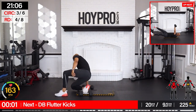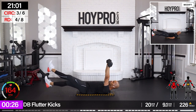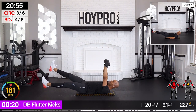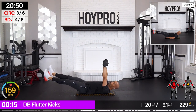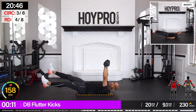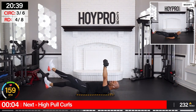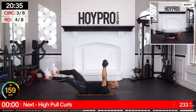Dumbbell flutter kicks. Hold that weight up. Flutter those feet. Core's engaged. Come on. Hang in there, family — we got this. It's tough, but it's so worth it. If you need to modify, hold one dumbbell with two hands, or put those hands underneath your glutes with no dumbbells overhead.